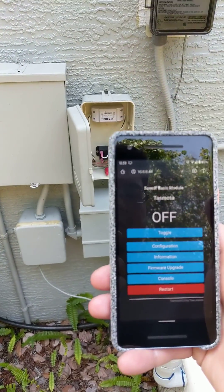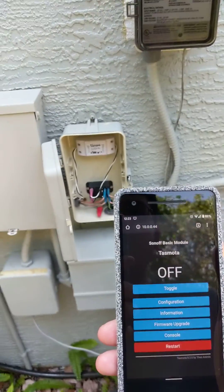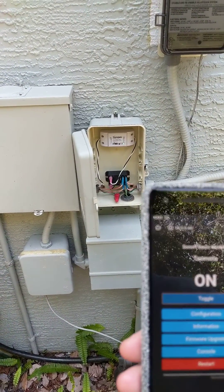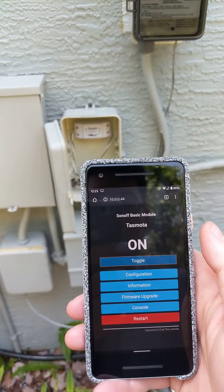You can use your home assistant like Google or Alexa to just tell it to turn on the pool pump or turn it off. Pretty cool.